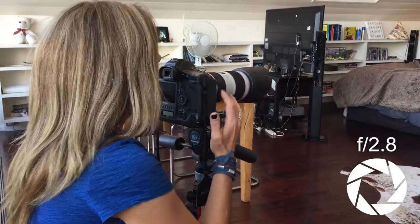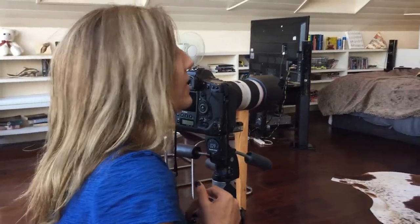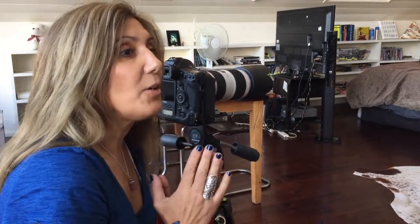I'm shooting wide open at f/2.8. I've got my long lens, which is why I'm standing back a fair bit. And of course I'm going to focus on the eyes.